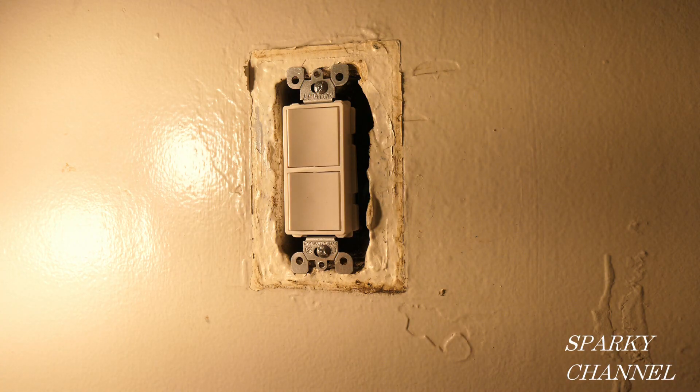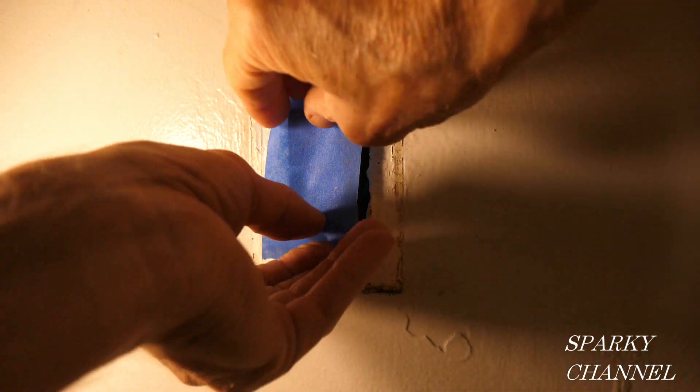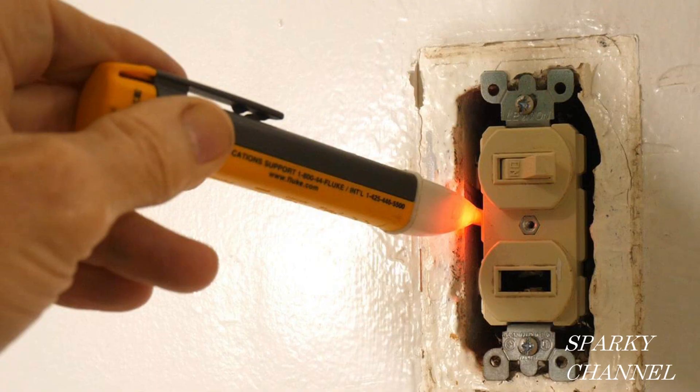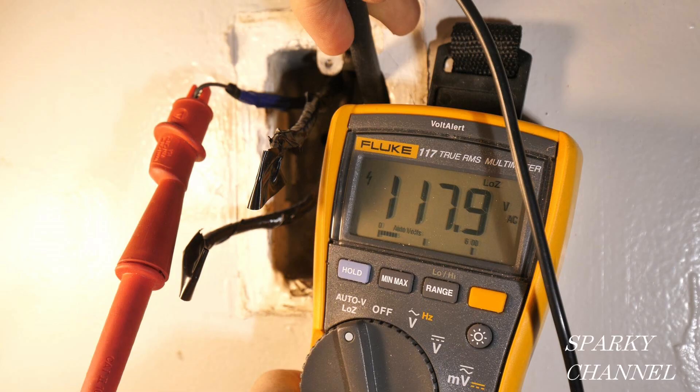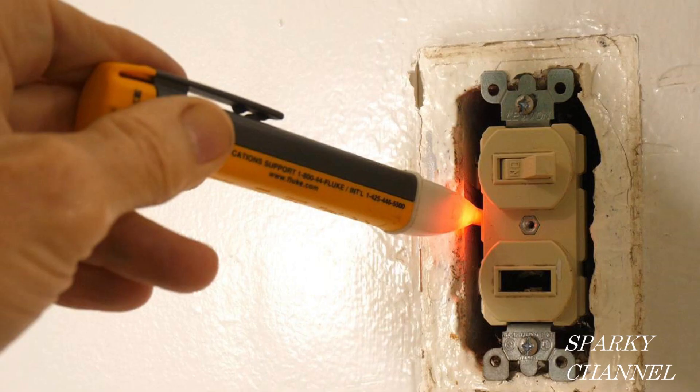Since we're going to be painting shortly, I'm not going to put the cover on the double switch — I'm just going to put a little blue painter's tape. I'll put links in my video description for the Fluke voltage sensor, the Fluke 117 electrician's meter, and the Kinepex electrical installation pliers. Thanks — I hope you enjoyed this episode of House Renovation Time.